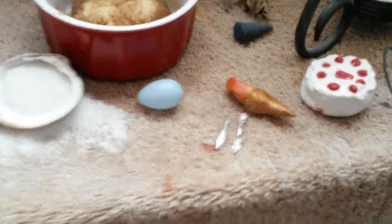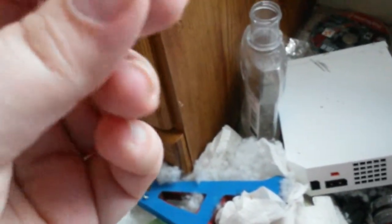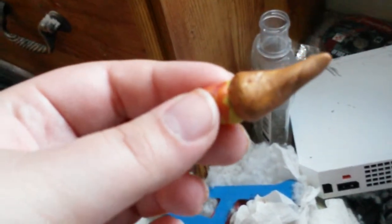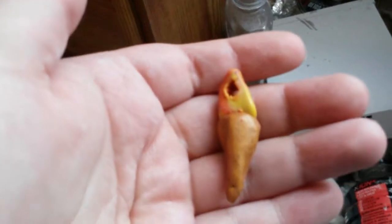I have fire to represent the eternal flame of Hestia, which this should actually go on Hestia's altar. It's supposed to be a torch — it's just polymer clay, orange, yellow, and red polymer clay stuck in a brown base. So it's just a piece of clay that I keep on here.